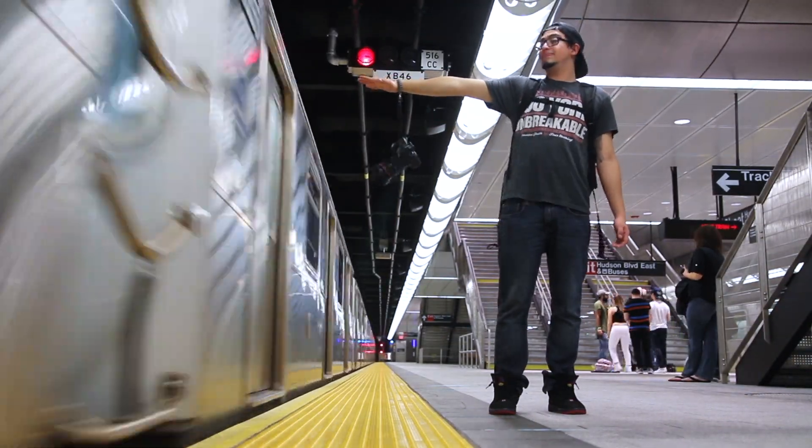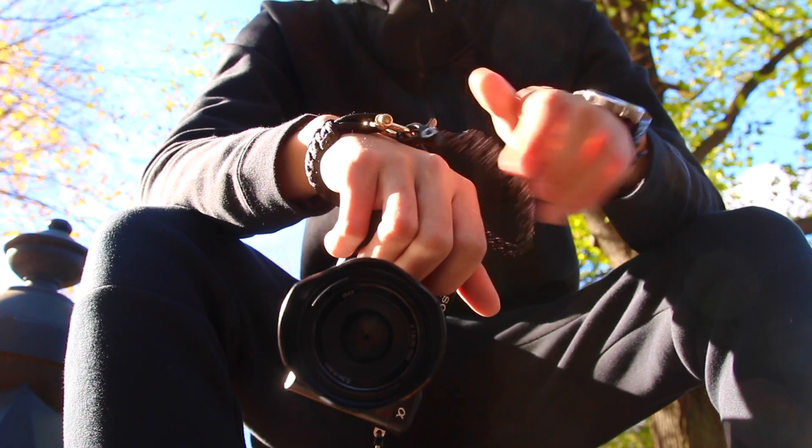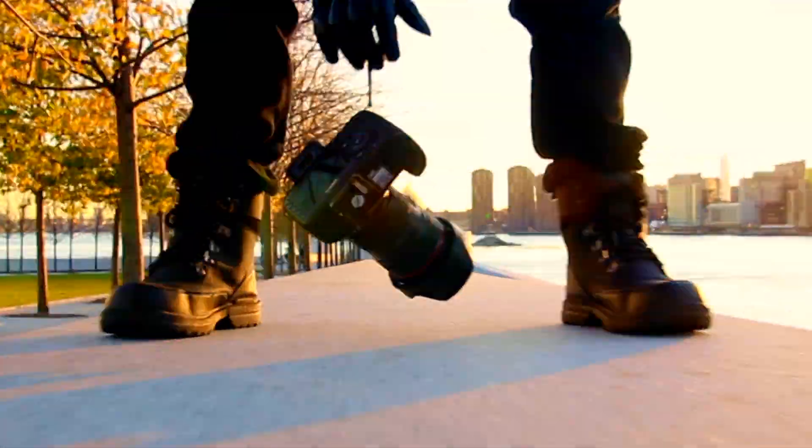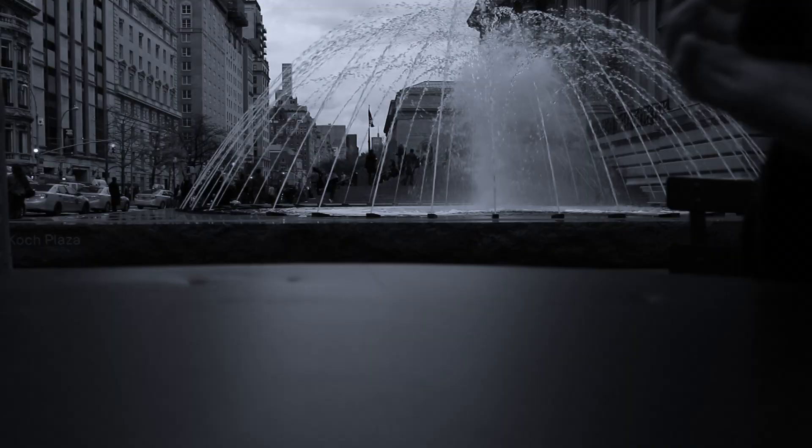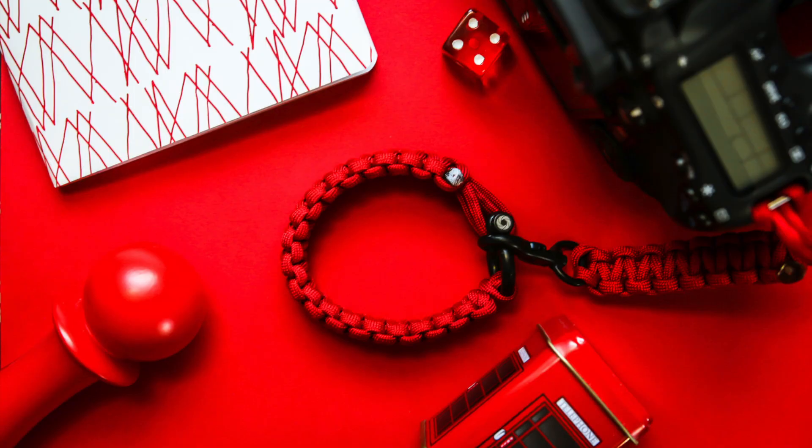We asked ourselves, what if we can develop something that breaks the norm? And as a result, we have designed a camera strap that gives photographers a sense of security where their cameras are like never before. Introducing the Osiris & Co Complete System.